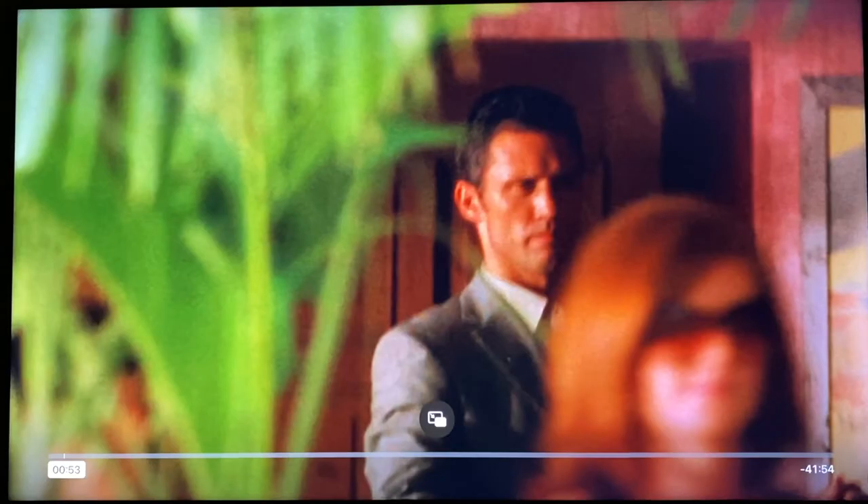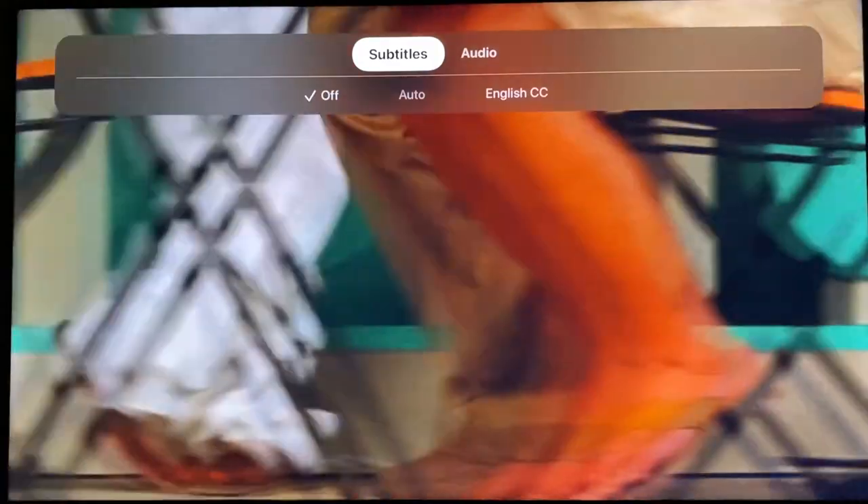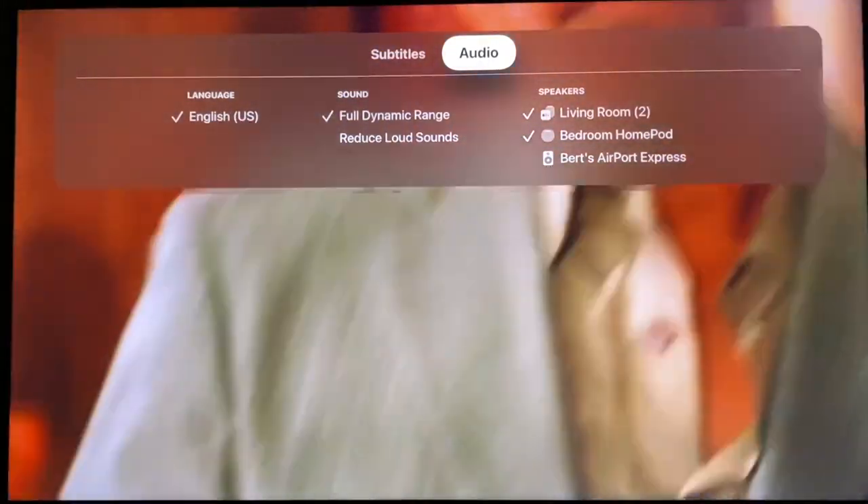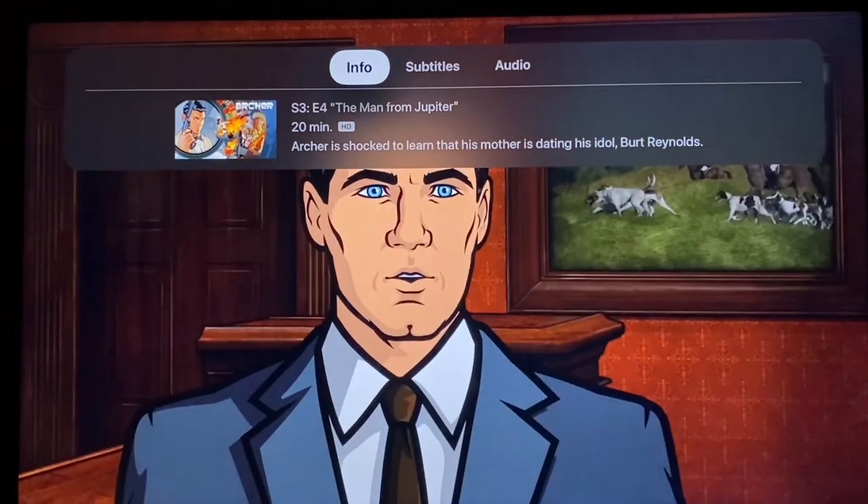Just click the right or left button when the video is playing to jump in 10-second intervals. Other cool features of the touch surface: swipe down for a menu. On the Apple TV app, it gives you options for subtitles and audio. On the Netflix app, it also gives you the info tab.